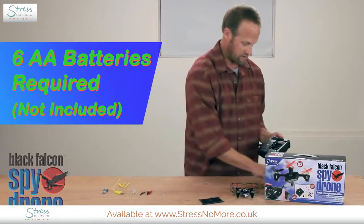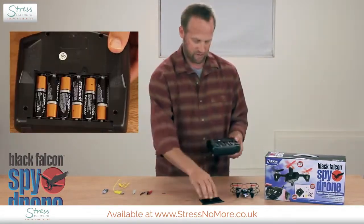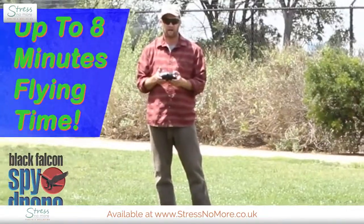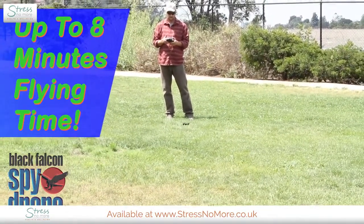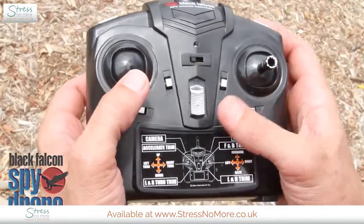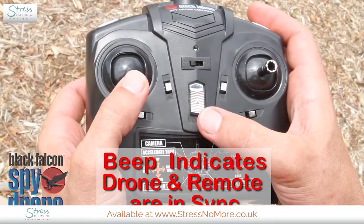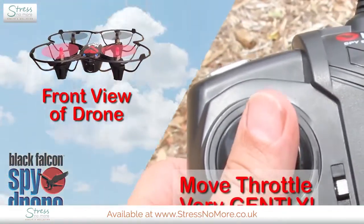Now let's put our double-A batteries into the remote and see how it works. Put the cover back on — almost ready to fly. It's a good idea to choose a wide open space to practice without a lot of people around. I'm going to start by setting the button to beginner, then hold the left throttle stick in the down position and turn the remote on. That beep lets me know the drone is synced. I push the left throttle stick very gently forward to lift off.